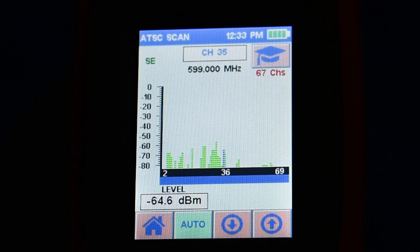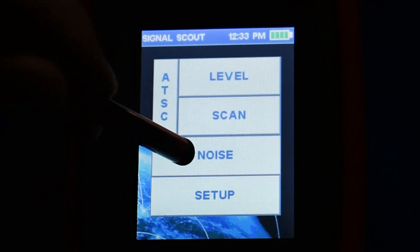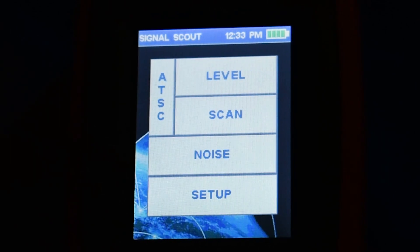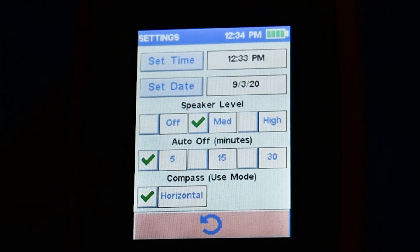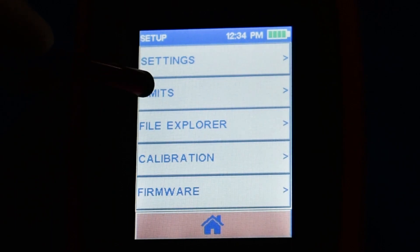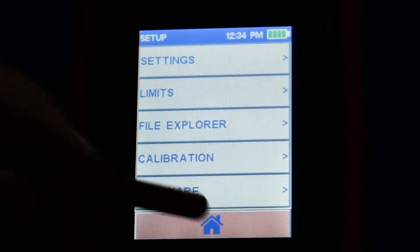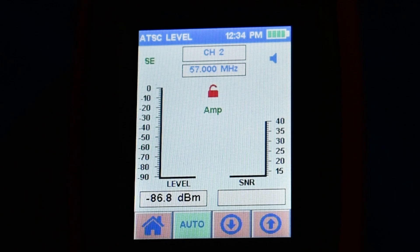When you take it out of the box it is set to scan deep into the cellular bands — channels 36 and above. This meter can also be used to look at noise levels, which I found a little less useful on a prosumer basis. For the most part you'll really only go into the setup screen to set time, date, and how the compass works. You can upgrade firmware if something like that comes along, but more or less you're going to spend most of your time scanning and looking at levels.